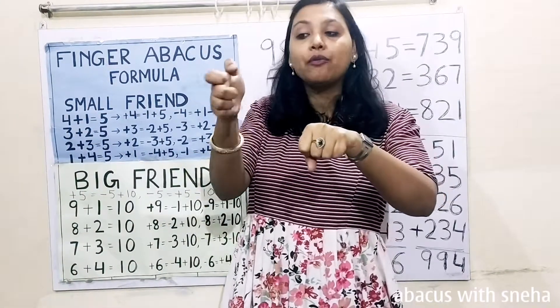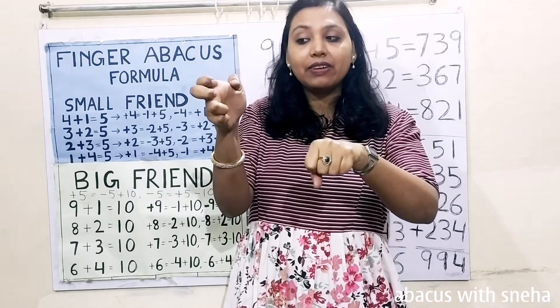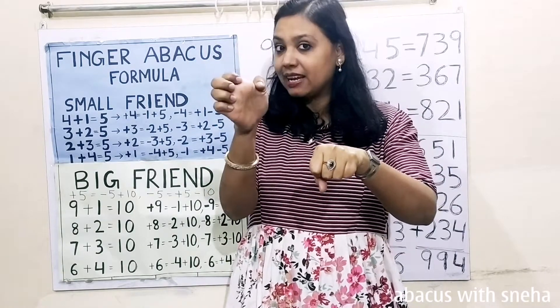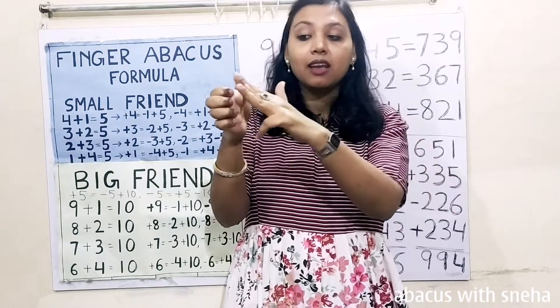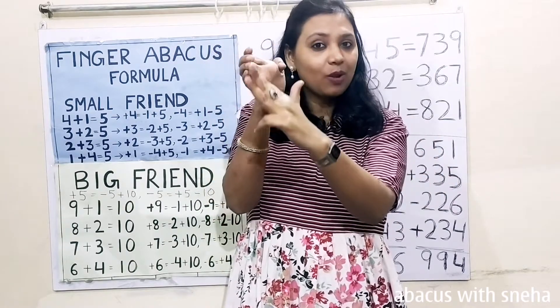984. We count up: 500, 600, 700, 800, 900. Then 80: 50, 60, 70, 80. Then 4.